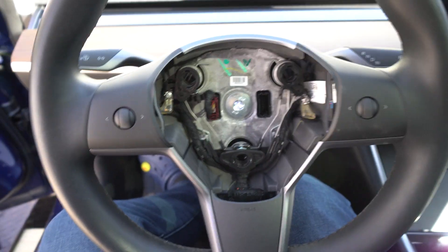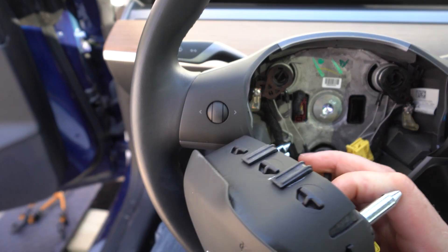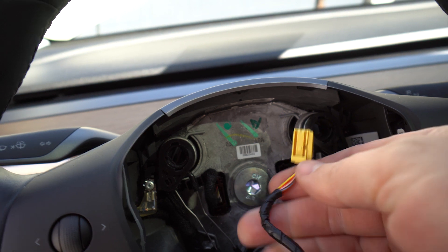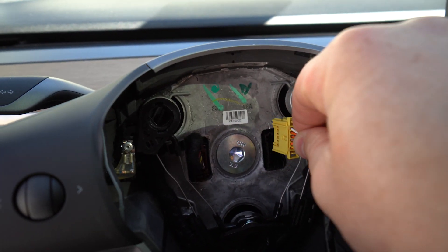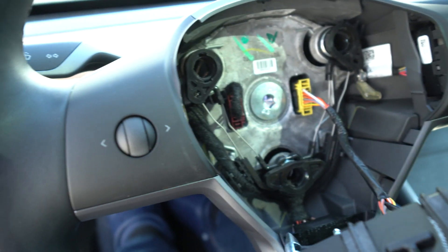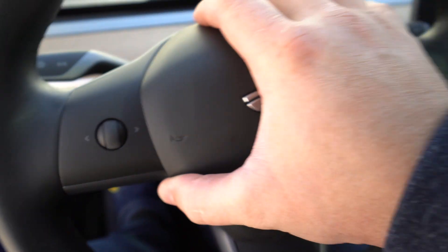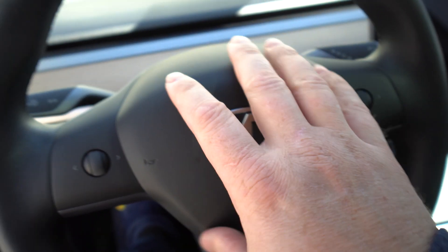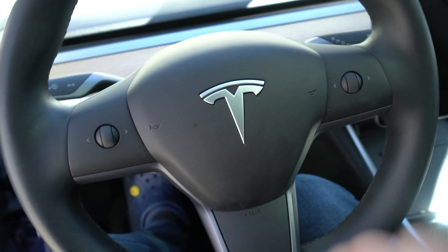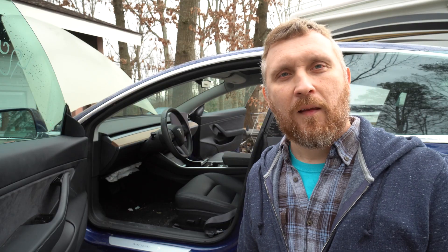To install, you just do all these steps in reverse order. Take the plug and plug it in until you hear a click. Once it's clicked, put the airbag right where it's supposed to be and then just push it in — just like so. Now it's sitting nice and firm.